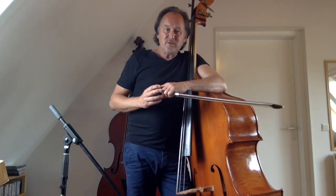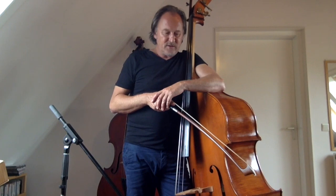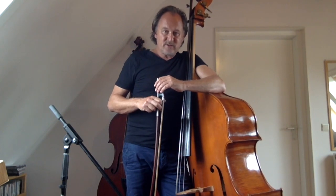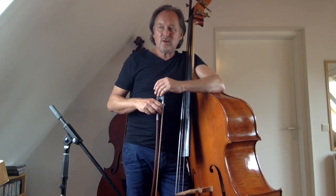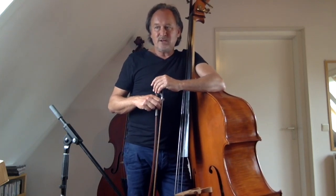Mastering your bowing skills takes a lot of practice. So maybe if you just started with using the bow, you may think this tutorial is a little bit too difficult. But still, I hope to help you find the right direction using the bow in jazz.